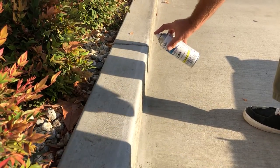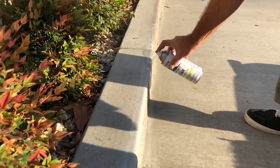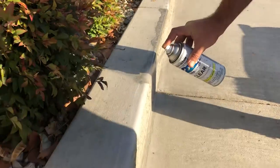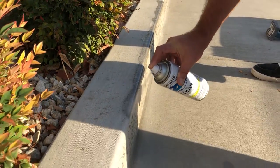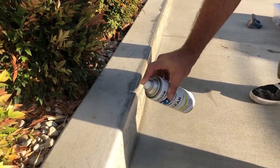I like to hold it just about three inches off and keep it moving. I personally like to do about three coats. Try to move it right before it starts to drip. It doesn't get too ugly but I still want to cake it on.